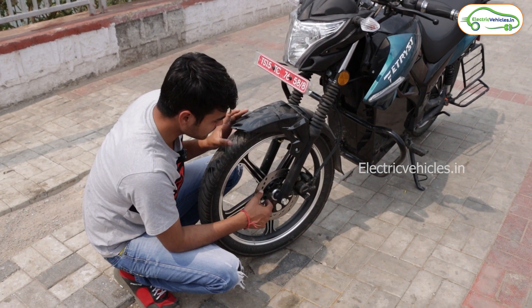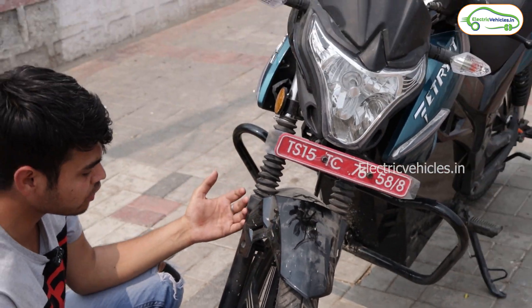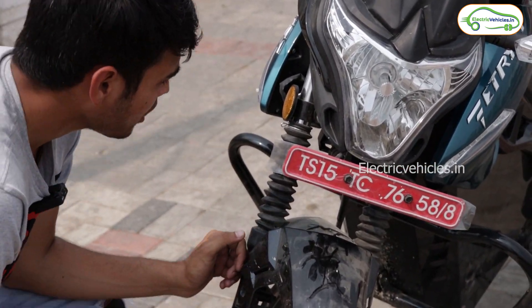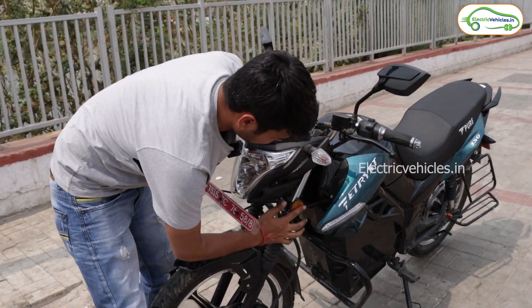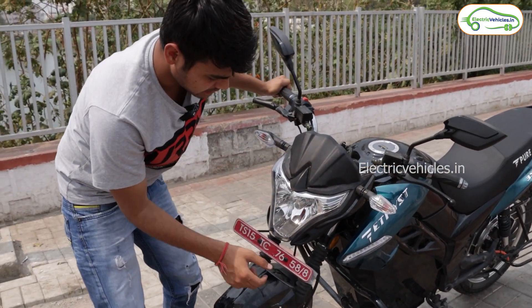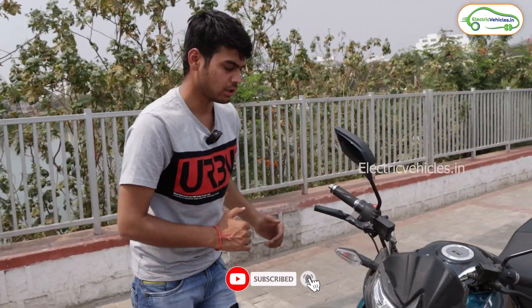This is an 18-inch tubeless tire, as you can see, with alloy wheels. There is a disc brake in both front and rear, and this bike also has regenerative braking. Here you can see the hydraulic telescopic suspension, and there are round circle reflectors on both sides.